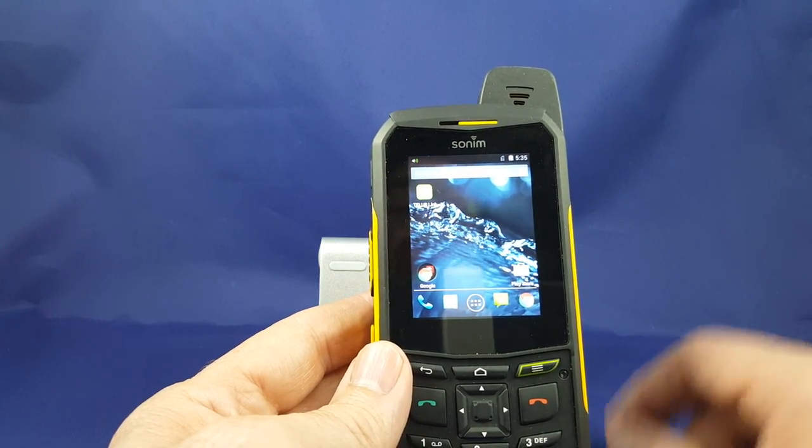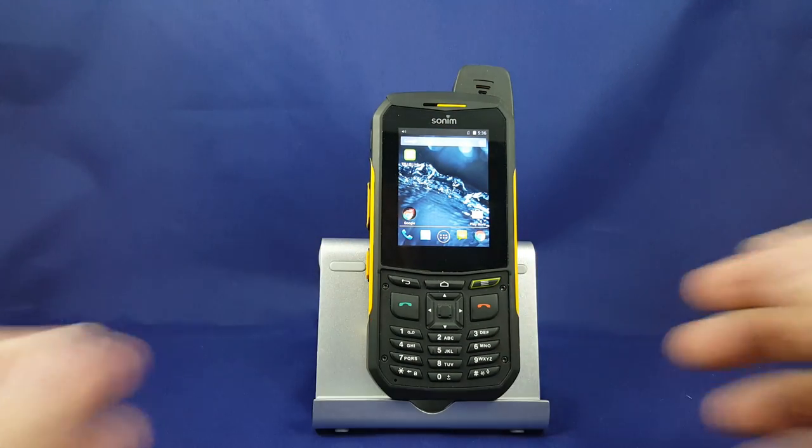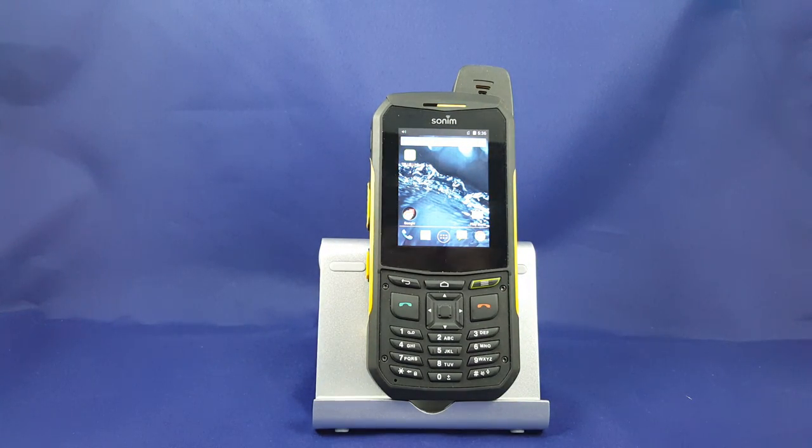So that's basically it for the XP6. We'll be back in a little while with another video on the Sonom XP5, which is the new feature phone coming at the end of September. Thanks for watching.